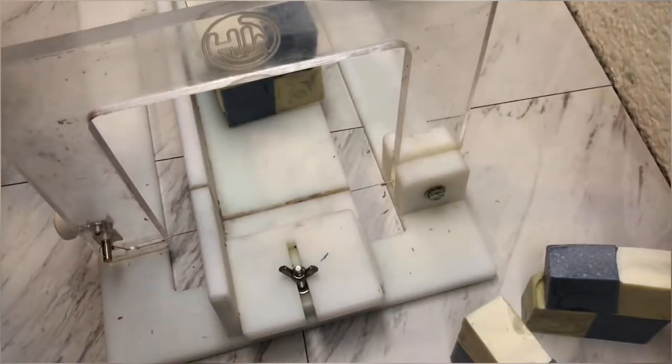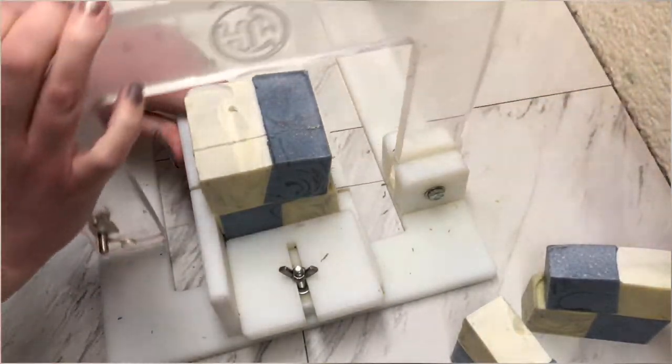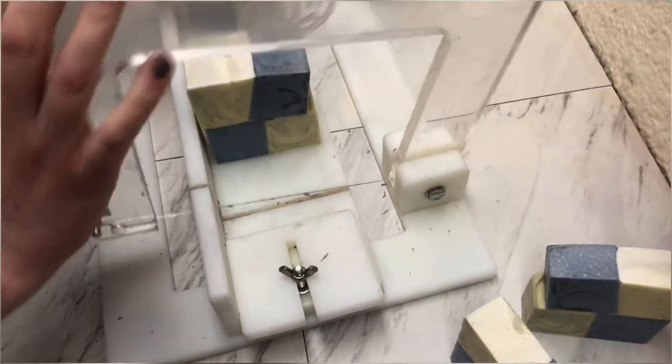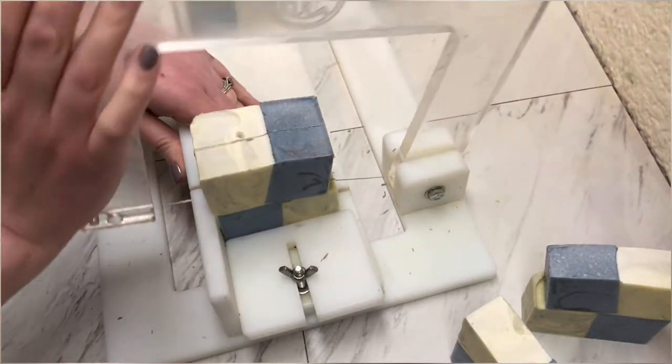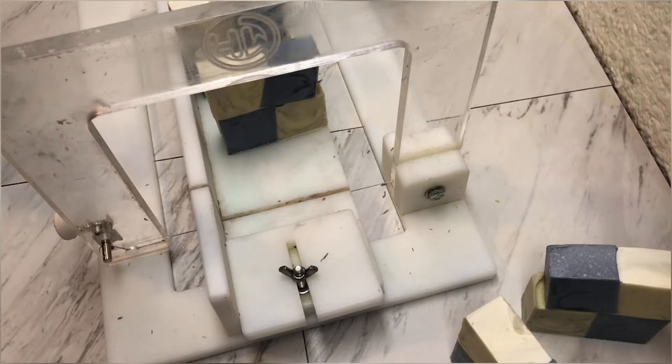We'll see if it makes it to the shop or not. But sometimes when I make a soap and I don't like it, I will donate it. So this might be a donating soap. I very rarely throw soap away. If it's just not up to what I would consider okay to sell, then I donate it.